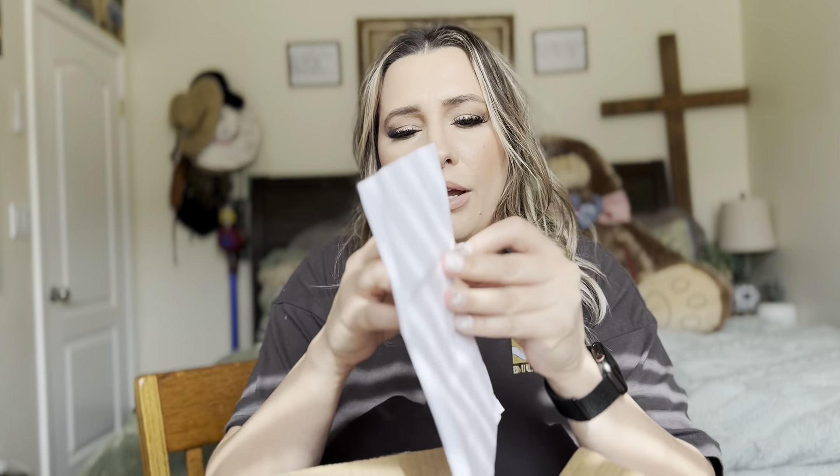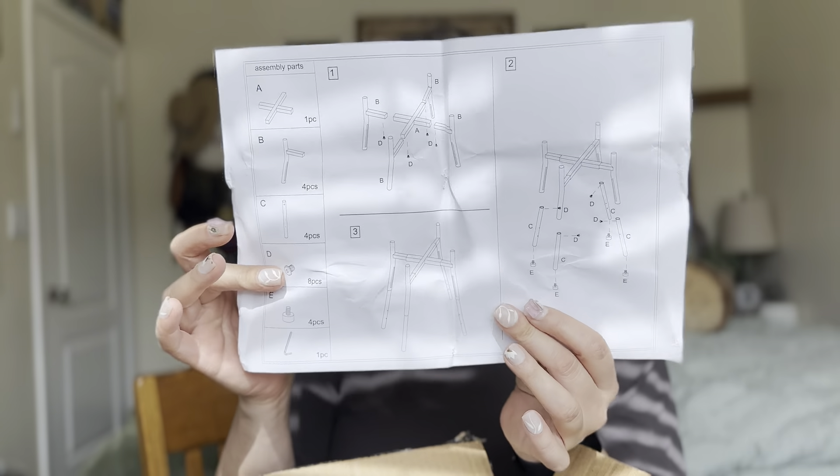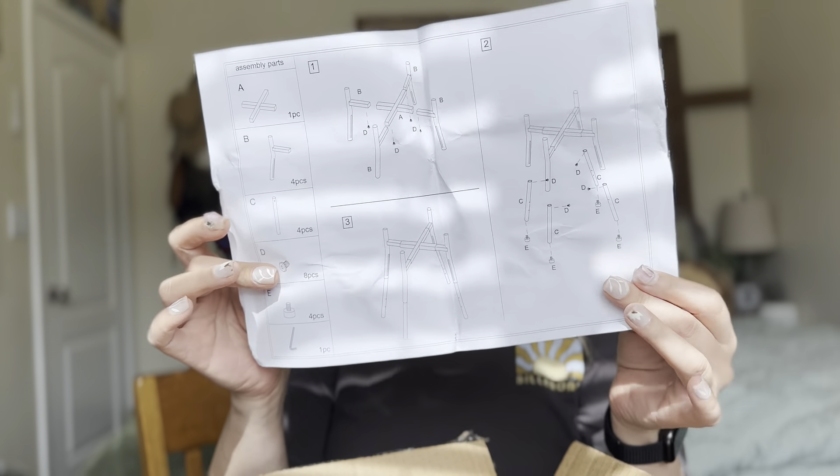So when you first open it up, you'll have this little user manual. I thought it came with a bowl, but it does not — it's just a stand. So hopefully I have a bowl that actually fits this. I did get it for my bigger dogs that are outside because their bowls are on the floor and I wanted to elevate it.